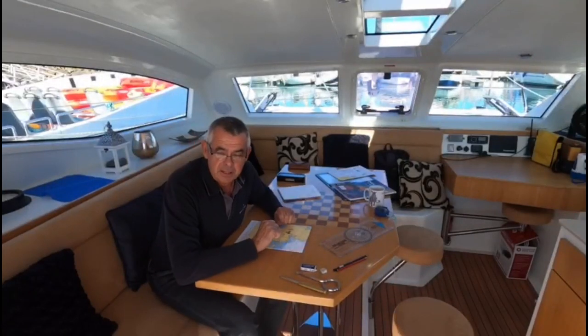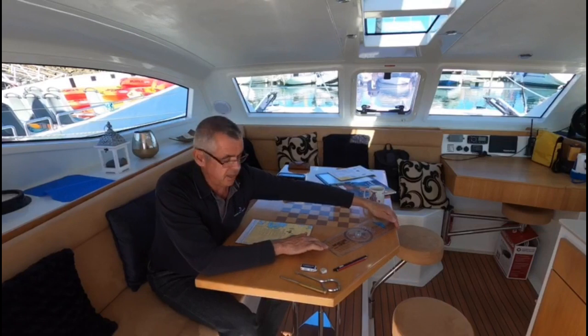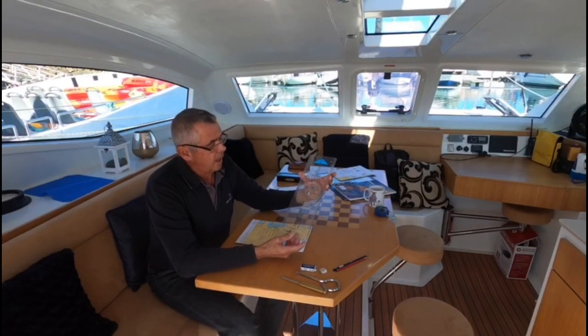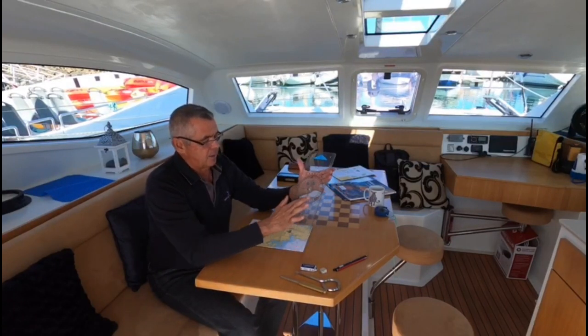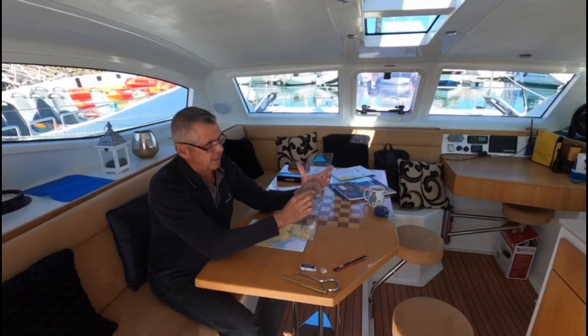Let's have a little look at the equipment and let me explain how that works. Let's start with the plotter. This is a Portland plotter and as I said earlier, basically it's a ruler. It's got straight edges on all sides and it's got a protractor — a 360-degree protractor in the centre, pivoted in the centre as you can see there.